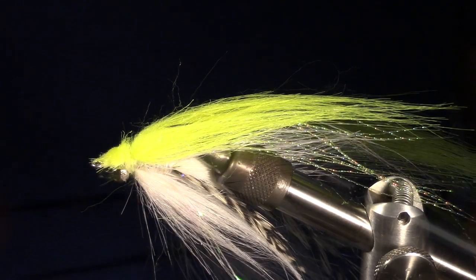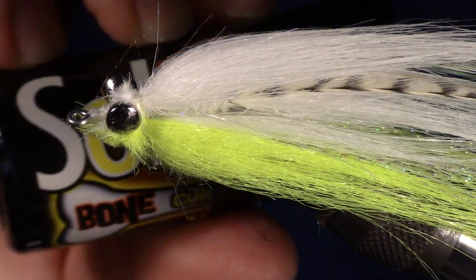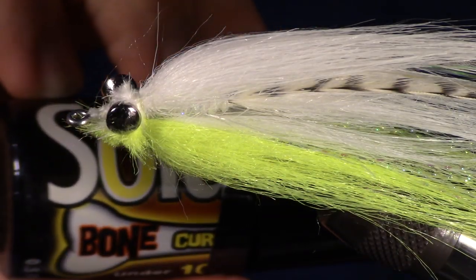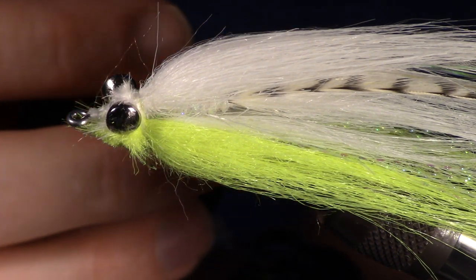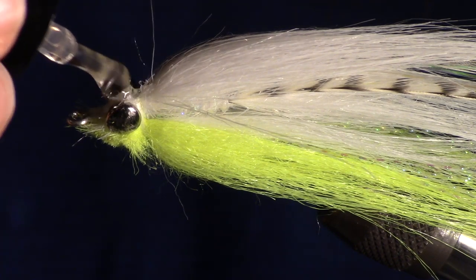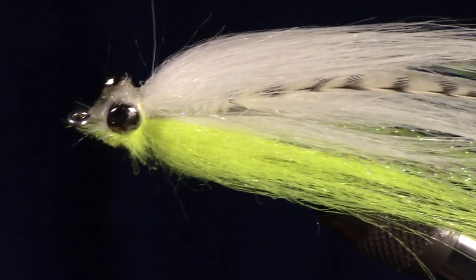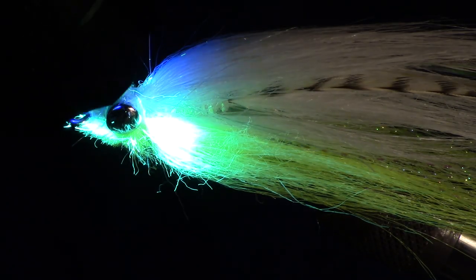The last step is to add a bit of epoxy on the dumbbell side of the fly. Solarez makes this stuff called Bone Dry and I love to use it for applications like this. It's easy to apply with their small brush, and the formula is very thin so it penetrates the fibers of the thread very well. It cures with your UV light very quickly and will cure very hard.